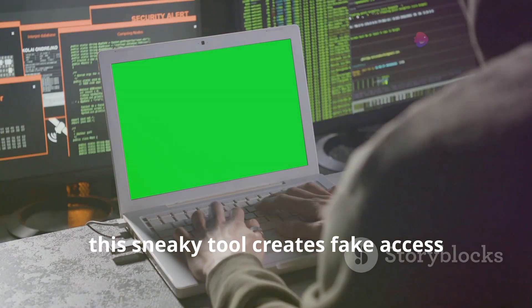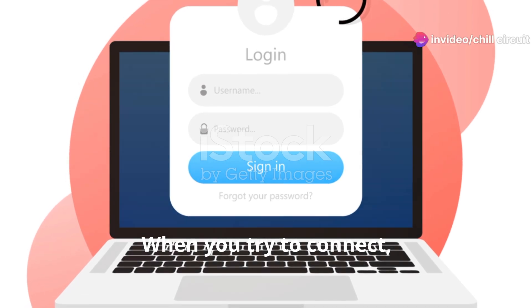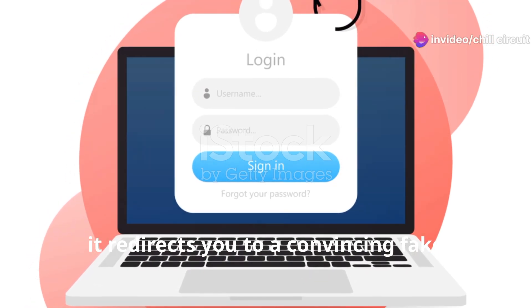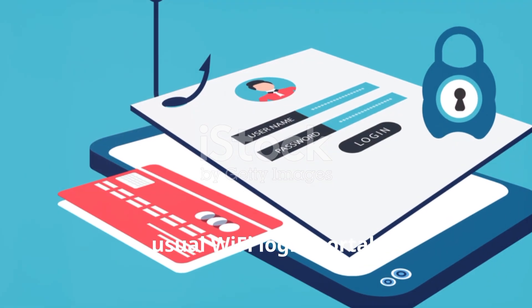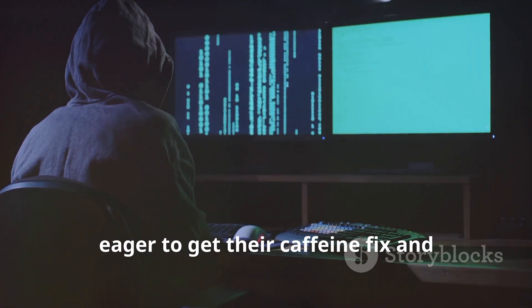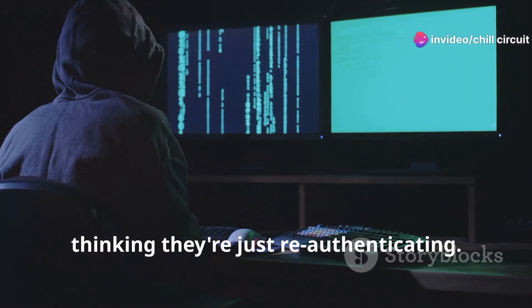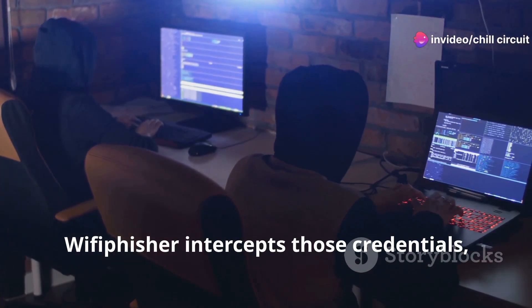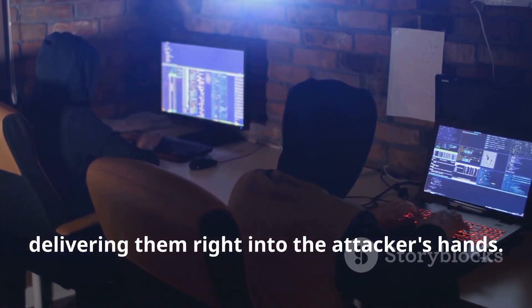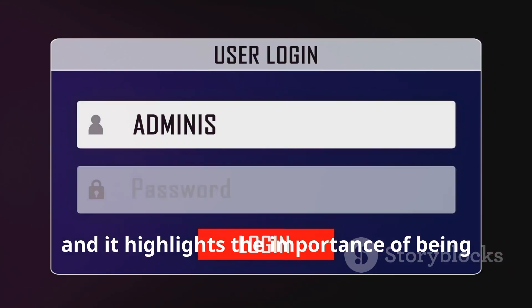Little do you know, you've just been snagged by Wi-Fi Phisher's web of trickery. This sneaky tool creates fake access points that look identical to legitimate ones. When you try to connect, it redirects you to a convincing fake login page that looks exactly like your usual Wi-Fi login portal. Unsuspecting users enter their credentials thinking they're just re-authenticating, but Wi-Fi Phisher intercepts those credentials and delivers them right into the attacker's hands — a classic bait and switch.